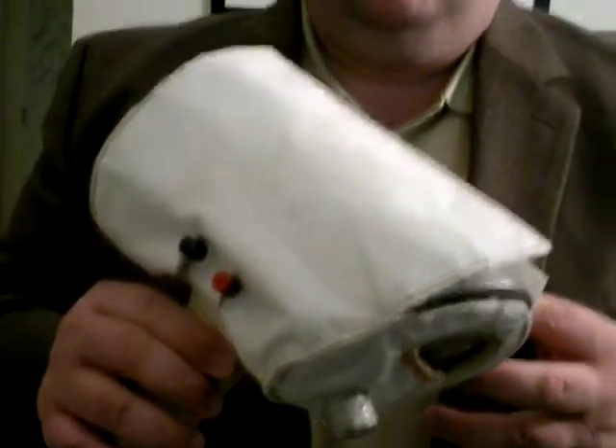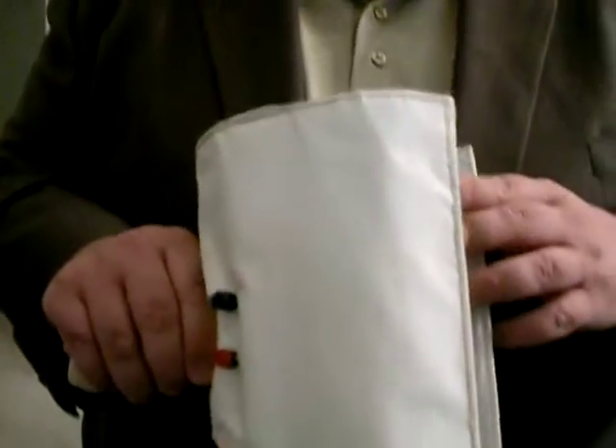This was just found in the trash at NASA — just found in the trash, discarded, probably because it's broken. It's got some cracked glass on it, but what it was used for, I have no idea.